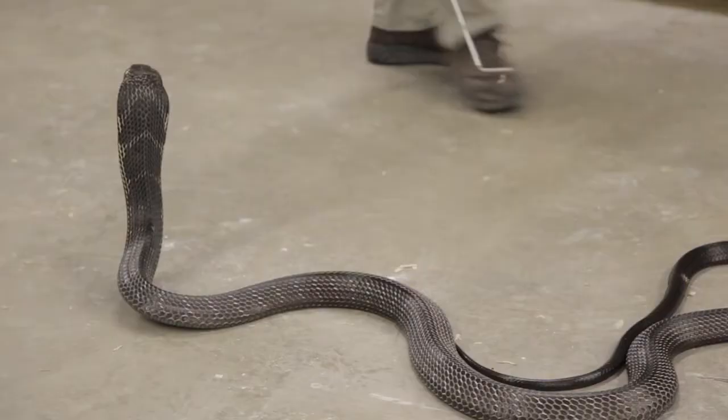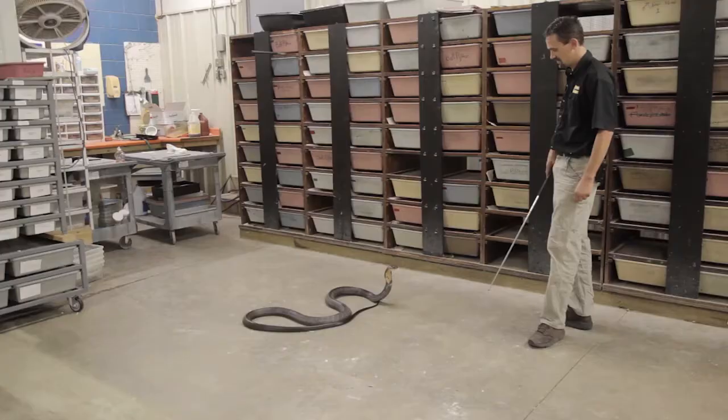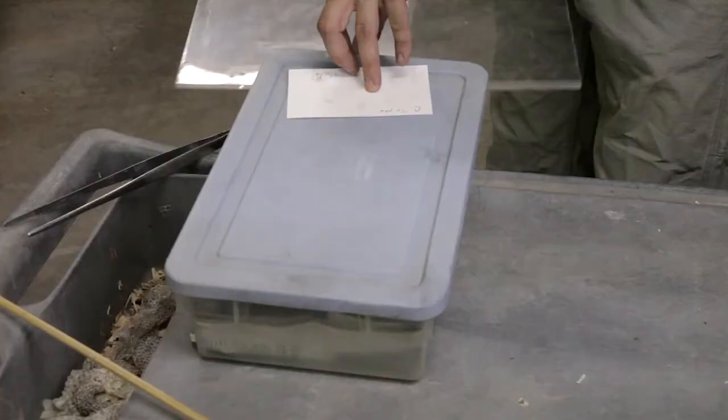If you get used to handling black racers with a snake hook and gloves because you don't want to get bit, it's very difficult. They're harder than mambas to handle with a hook. I can teach you the techniques in five minutes — how to keep your fingers out of a snake's mouth. That's a no-brainer, but applying those techniques you have to actually do it. The only way you can learn with venomous snakes is through exposure.